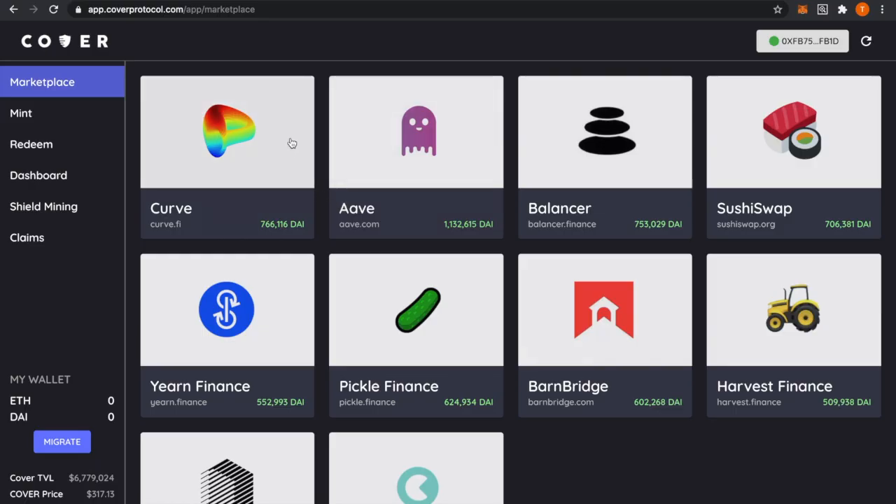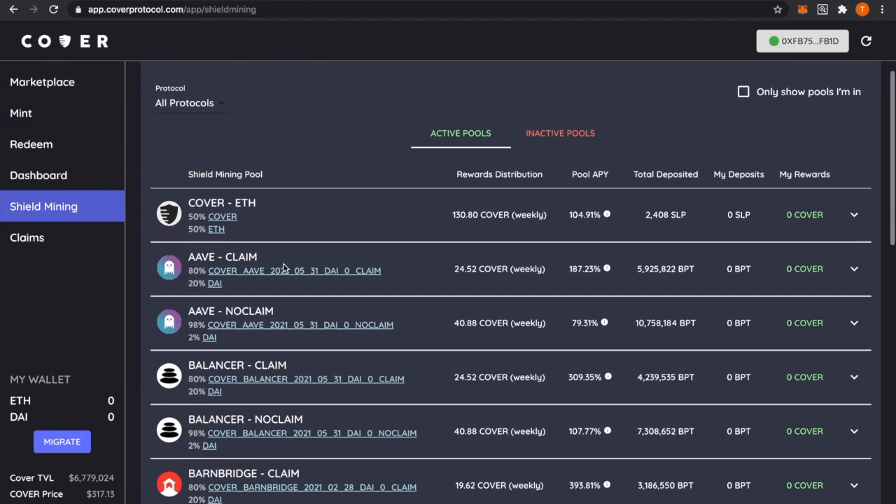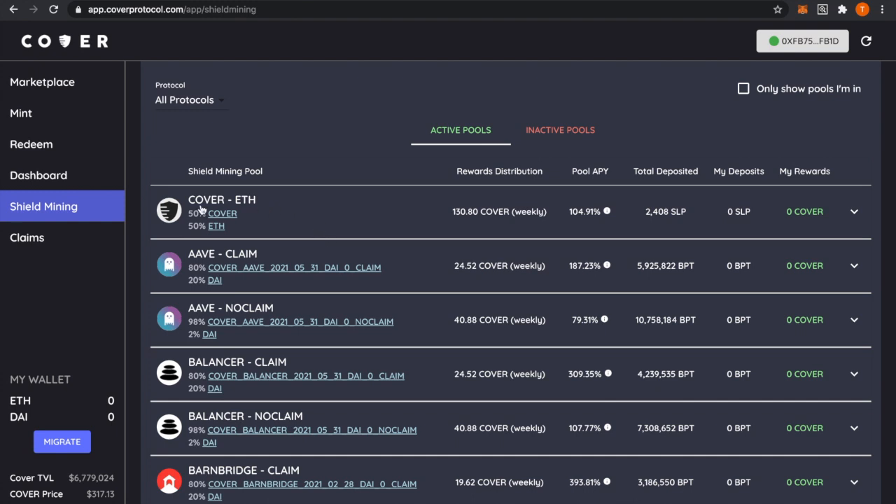Today I'm going to teach you how to shield mine in Pool 2, which is the COVER and Ethereum pool. Those tokens will be 50/50 — 50 percent COVER and 50 percent Ethereum. To get to the pool, go to app.coverprotocol.com and log in with your MetaMask wallet. On the side, go to Shield Mining and this pool will be right at the top — COVER/ETH — right under Shield Mining Pool. Click into it.